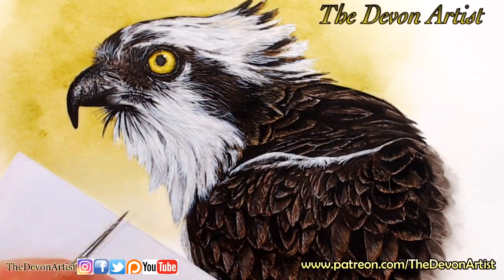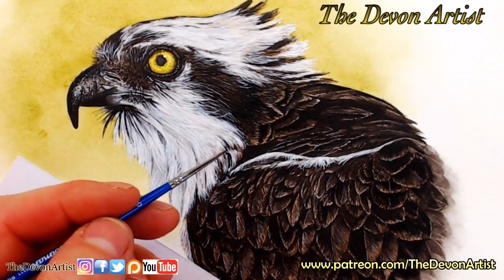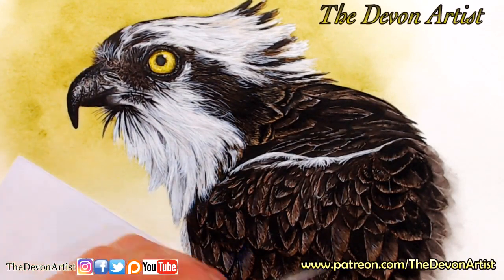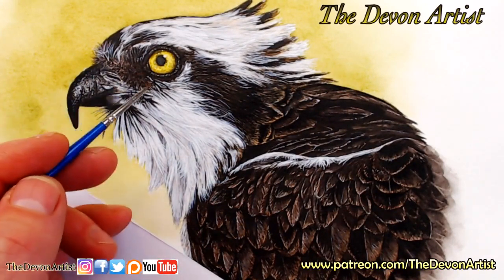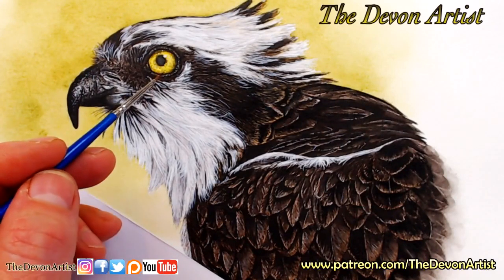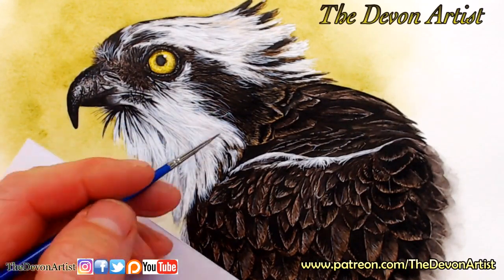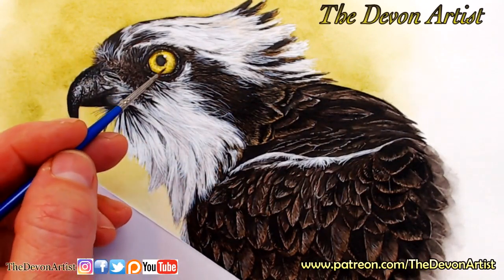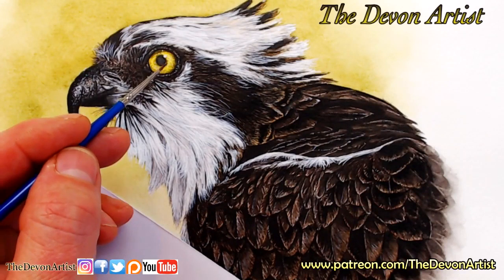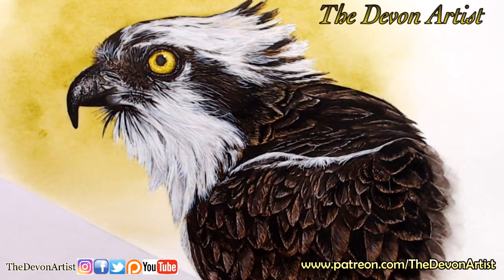They're lovely birds, aren't they? I've added watercolor white in there, but then I've got a mixture of burnt sienna, burnt umber, raw sienna, black obviously as well, and the yellows which is lemon yellow. A little bit of alizarin crimson in there as well within the feathers. And within the eye - you wouldn't believe it - but I've got burnt sienna in there too, just to add extra detail within the eye itself.